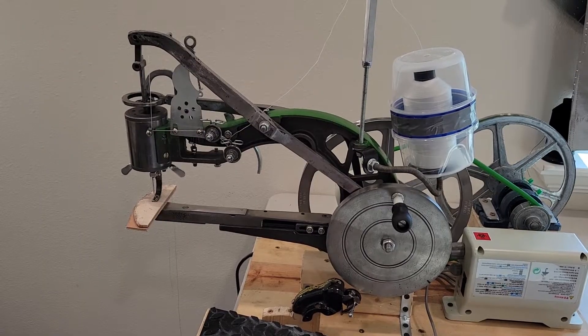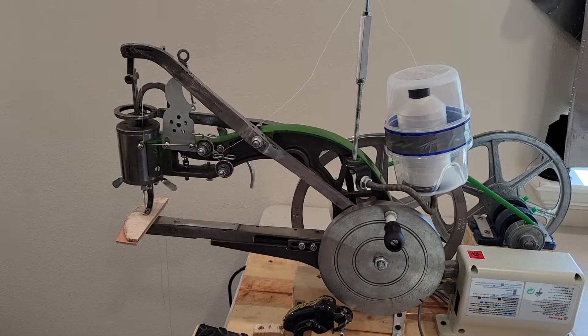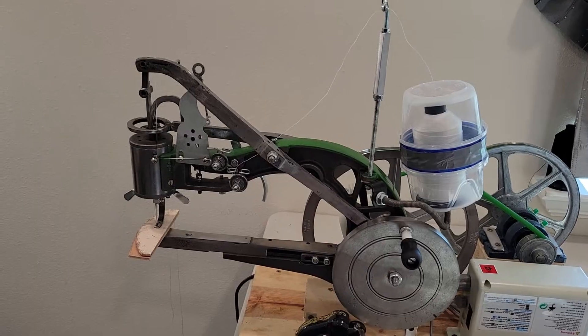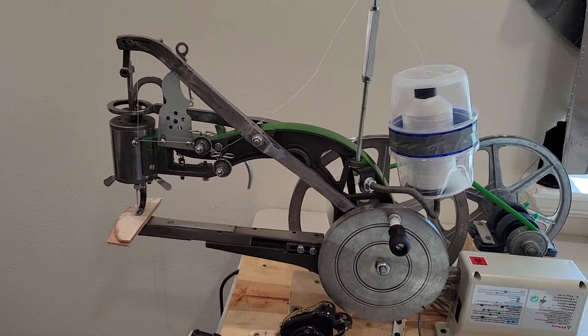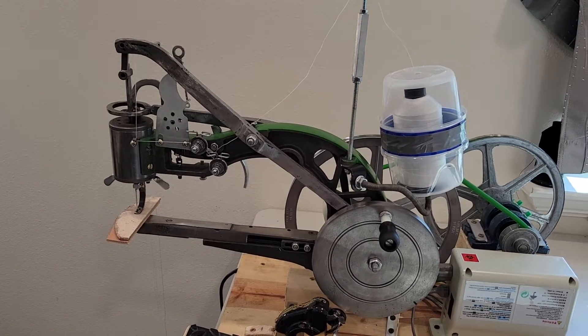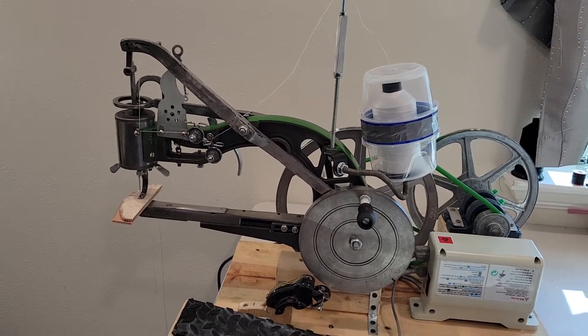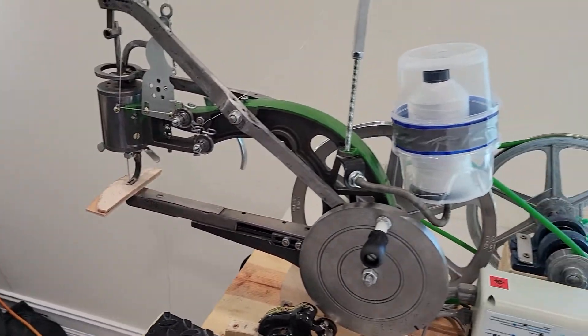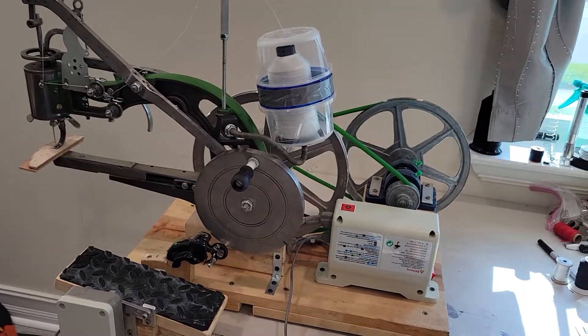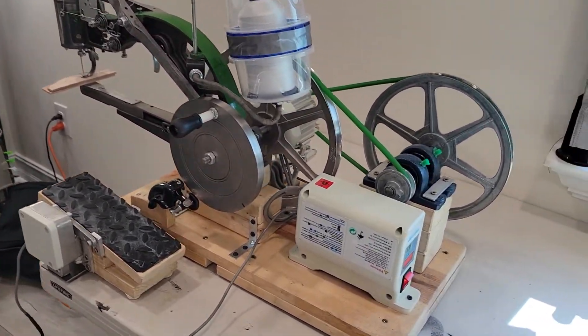The only difference is I put about 40 hours of cleaning, polishing, sanding, and tuning into it to get it working so it doesn't chop thread all the time. Now it can even go through a couple of pieces of 10-ounce veg tan like butter. I've also modified it a little bit.